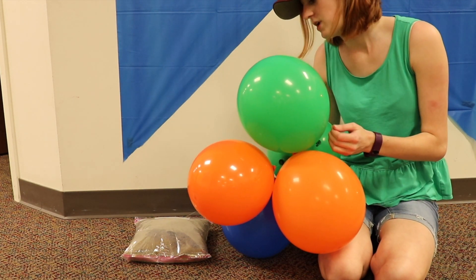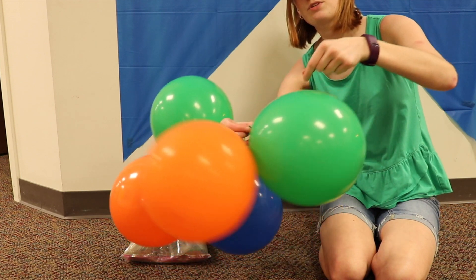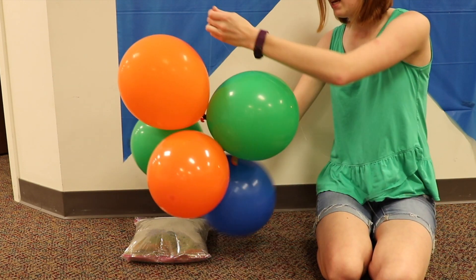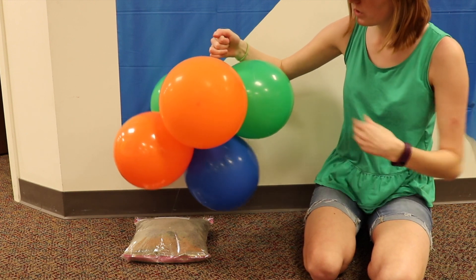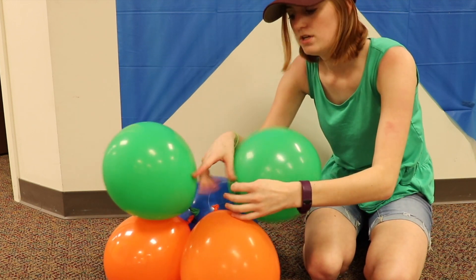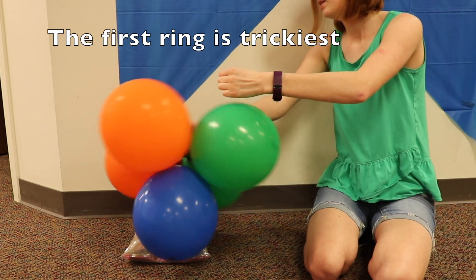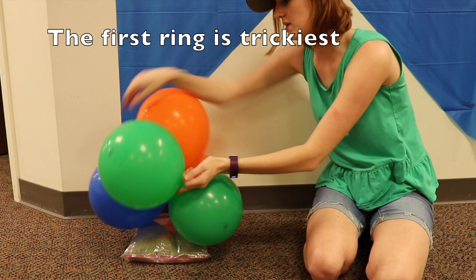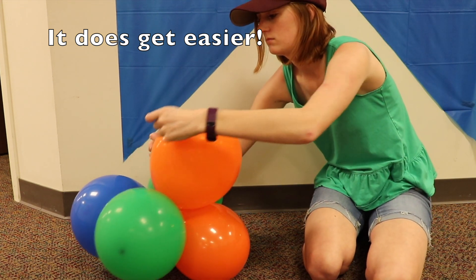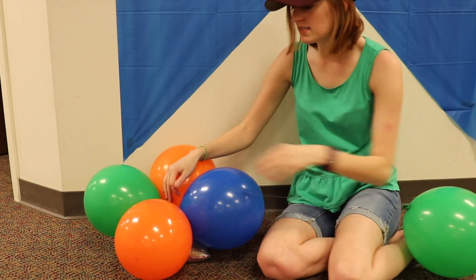With my balloons slid mostly down to the sandbag end, I want to create my first ring. I didn't pay attention to color order when stringing them because I can rotate the balloons around the string to be in whatever order I want. I'm going to do a pattern like green, orange, blue, green, orange. I slide the balloons down so all their tail ends are as close to each other as possible, arranging them in order by spinning them around the line. Having another pair of hands helps here.